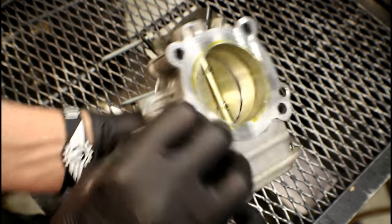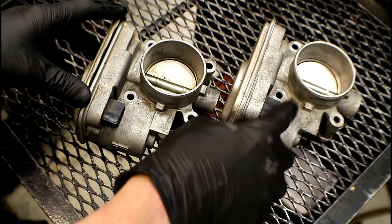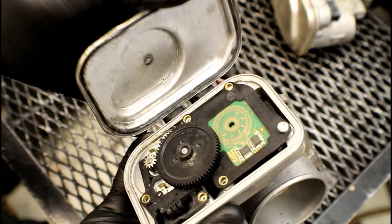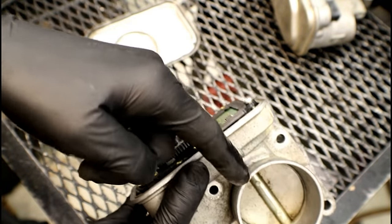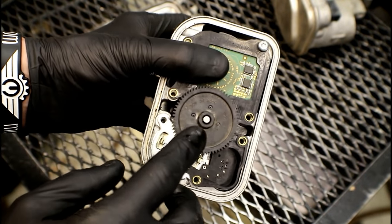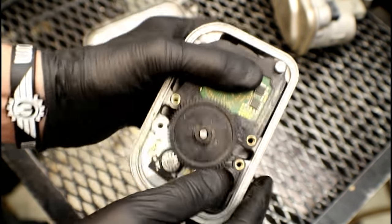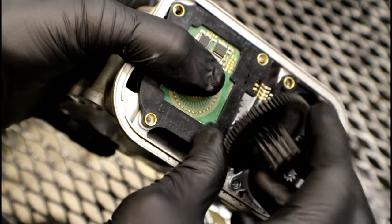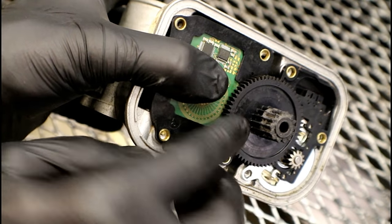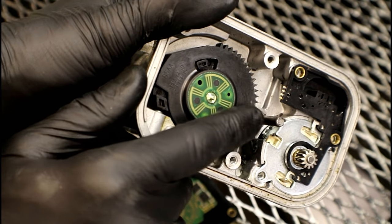Now I want to show you what happens inside the throttle body to make it go bad. I took the cover off the side, and inside is where you've got all the gears and electronics that actually control the throttle body — remember, there are no cables, everything's done electronically. You've got the motor here, a transfer gear, and up under this circuit board is the actual gear that controls the throttle plates. If you look at the back side of that transfer gear, you'll find damaged teeth around the perimeter. And the plastic gear for the throttle plate is also damaged right where it meshes with the transfer gear.